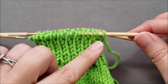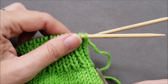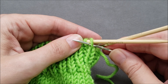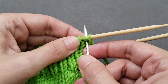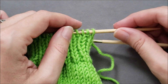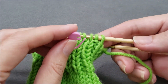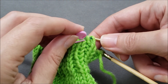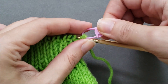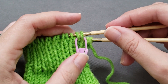I'm going to be demonstrating the bind off in the round, but it can also be worked flat across a row of stitches. If you were binding off a row of stitches, you'd need to do a quick setup and bring the yarn tail purlwise through the first stitch and then knitwise through the second stitch, leaving both of these stitches on your knitting needle. Since I'm working in the round, I'm going to clip a locking stitch marker through those first two stitches and leave that marker hanging at the front of my work until the end of the round.